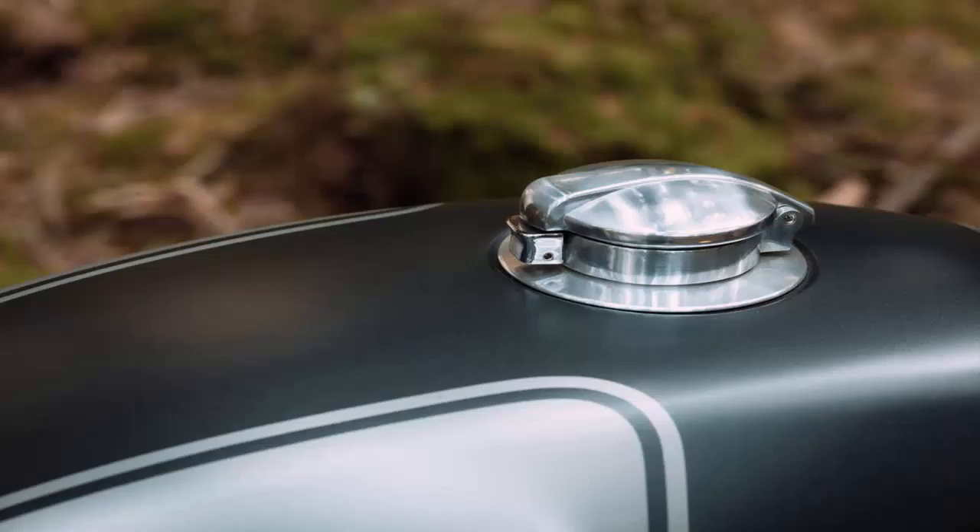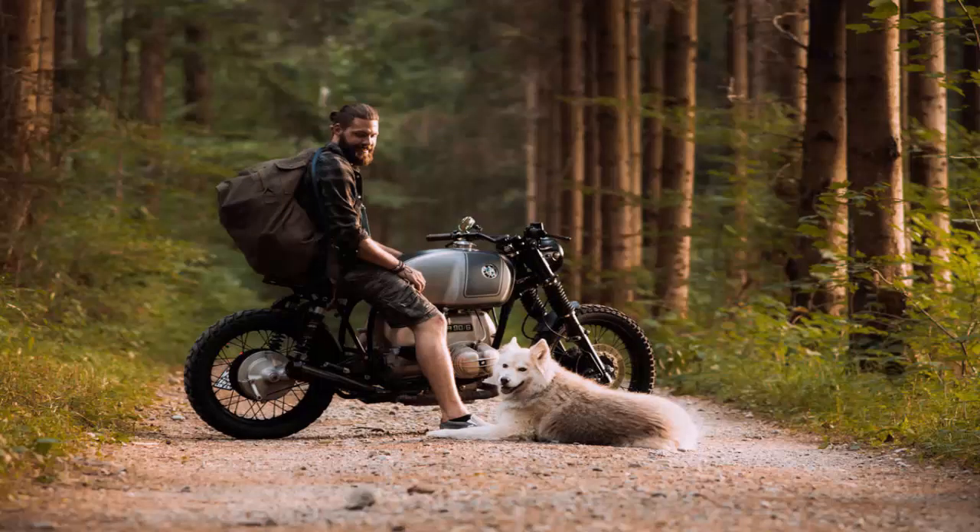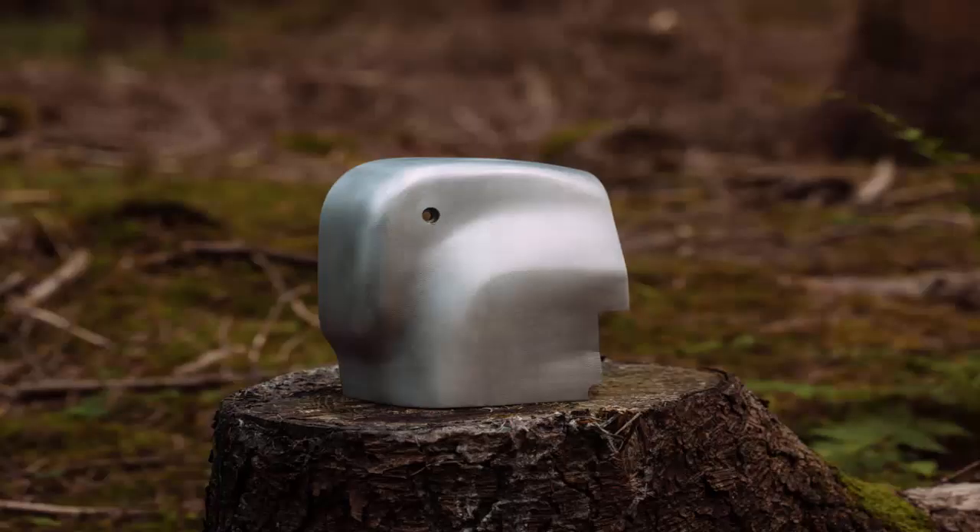But when he got his hands on a BMW R90-6, he decided to break character and build his first custom. The finish is worthy of a show bike on a manufacturer's stand, but Ramon's BMW R is no trailer queen.